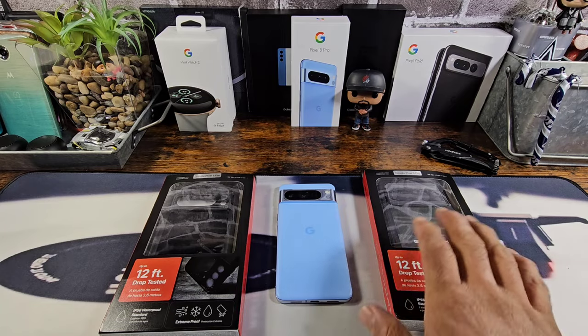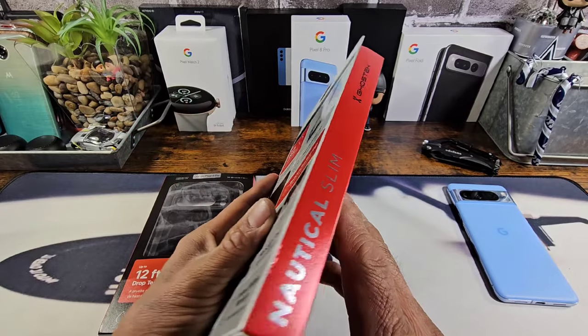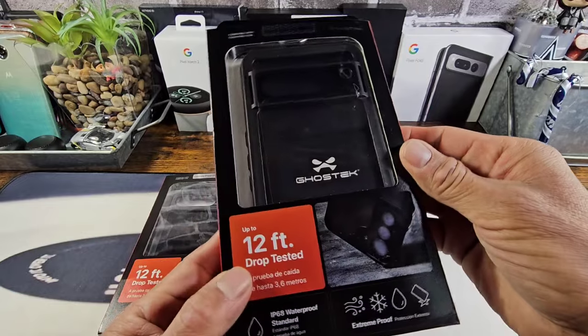Right now I'm going to unpack these cases and start the case reviews. This is a really nice presentation — there's the Nautica Slim, Ghost Tech brand name right there.